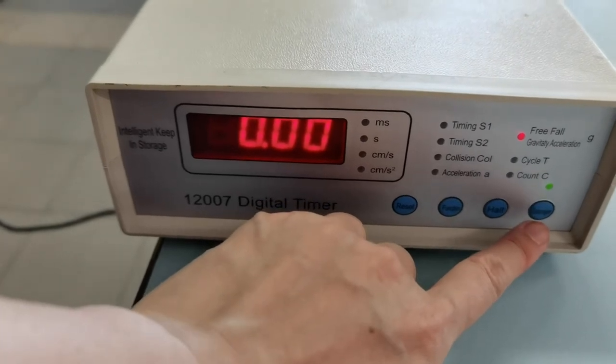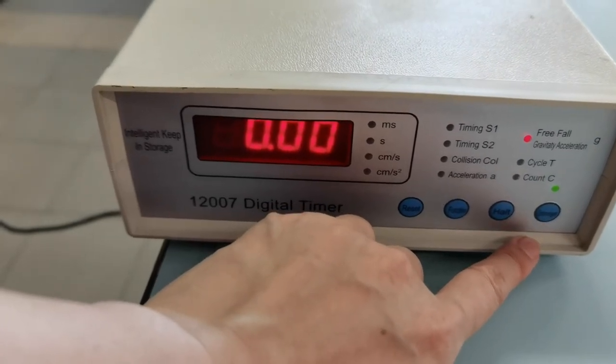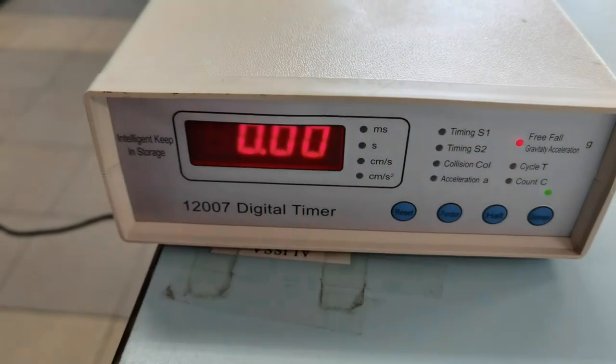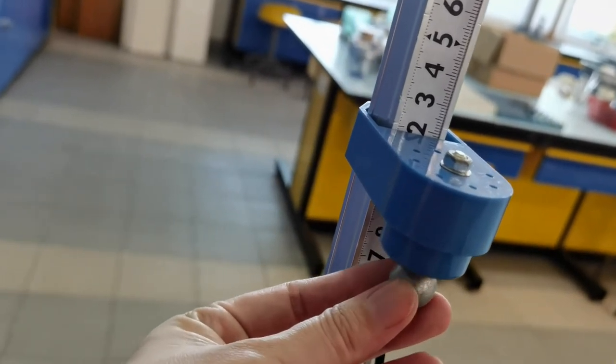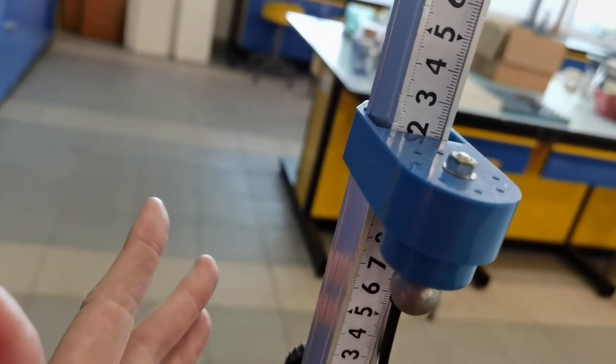When we're ready to start the experiment, we are going to press the electromagnet button. Now that the timer is on, if we take the steel ball and place it at the blue part, you'll find that it is now stuck to the electromagnet. And we're now ready to begin the experiment.